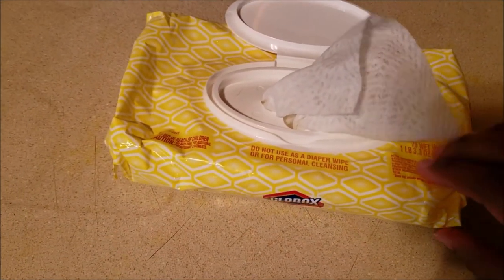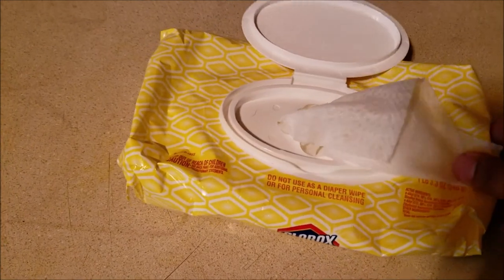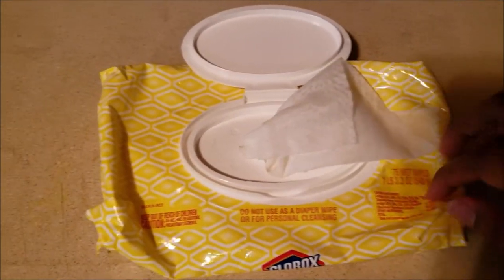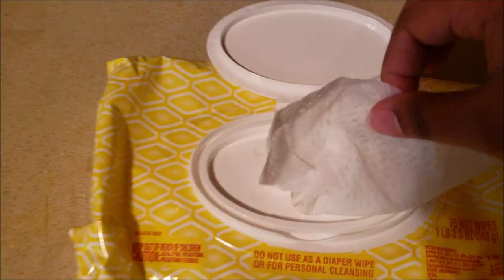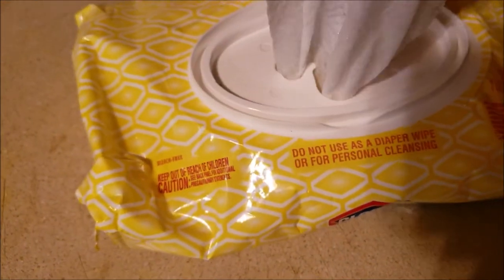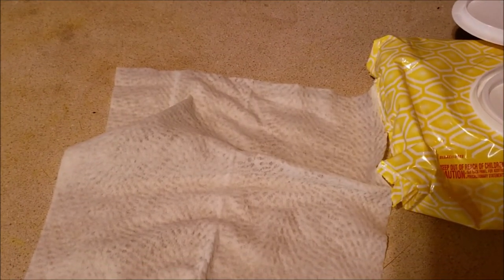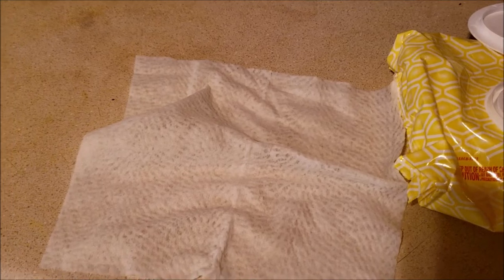And as you can see, I have stains all on the countertop and it's really nasty. I don't like looking at it. Even though we clean it with Clorox wipes — these are the Clorox wipes we use — I clean the countertop on the daily and it still doesn't come up.